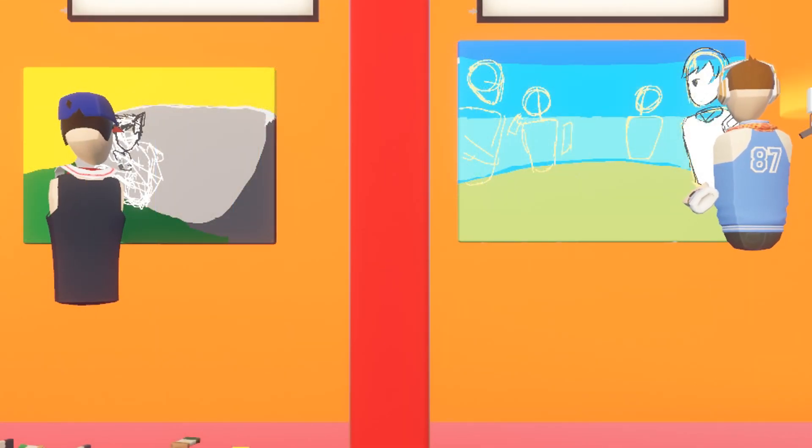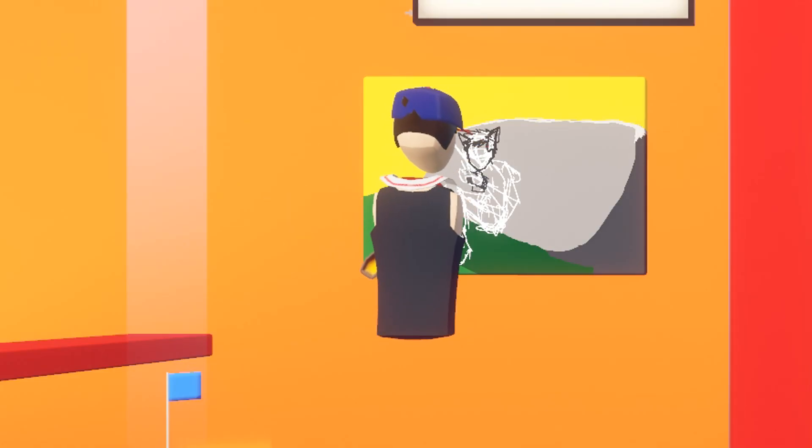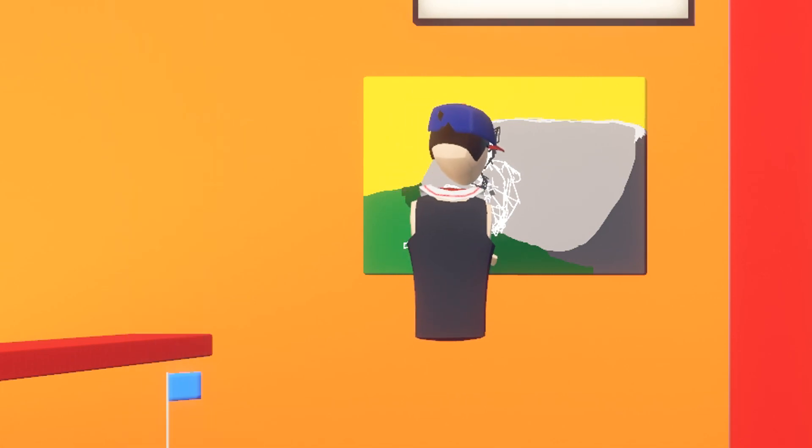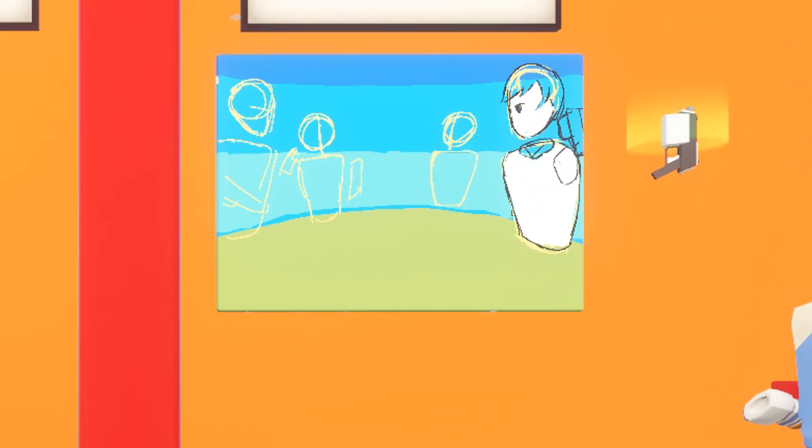I know that you guys draw a bit out of game. Do you want to talk about how you do that? I usually draw on my iPad using Procreate. I usually draw on my computer. On a computer you have more options.